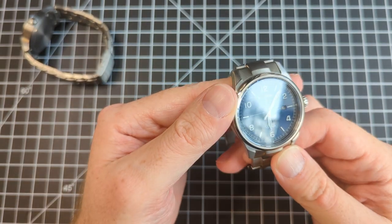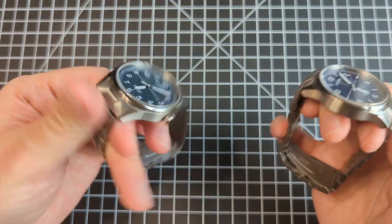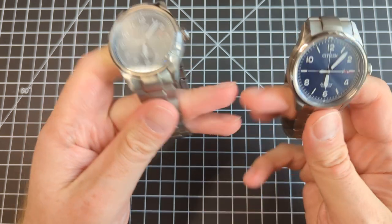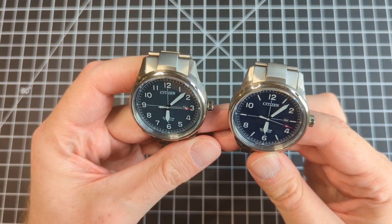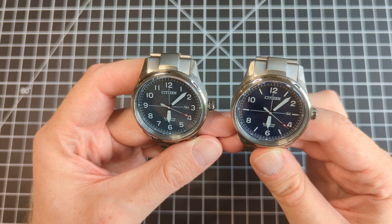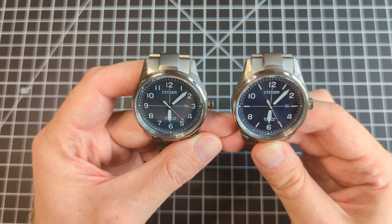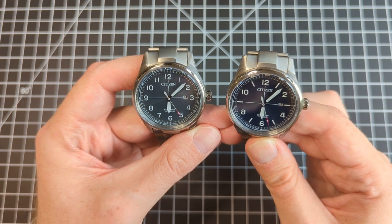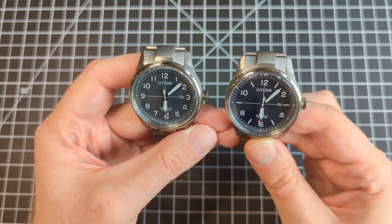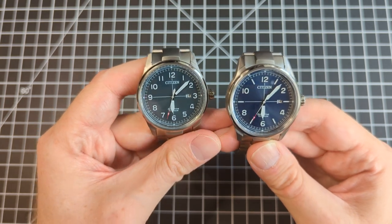Overall, I think it's a very attractive watch. Good materials, pretty good build quality. Most Citizens I have tend to hit their marks just perfectly, and you can see the one on the left is just spot on. The blue one is a little less so, and it depends on what part of the dial, but yeah, really cool.